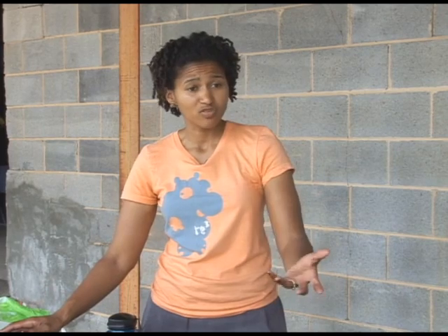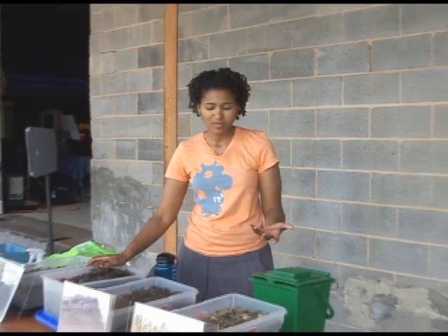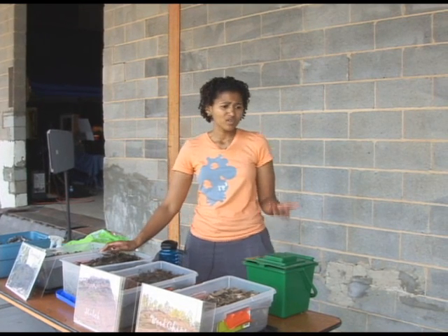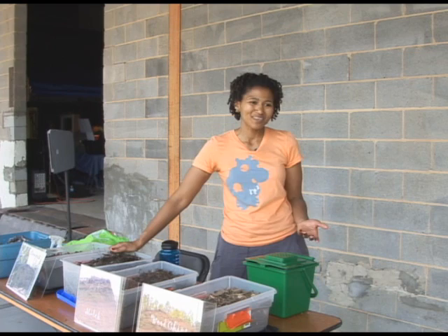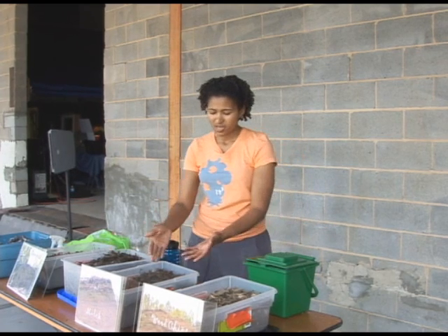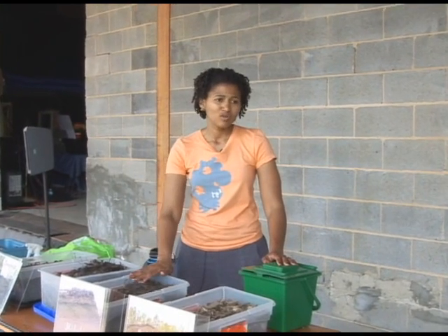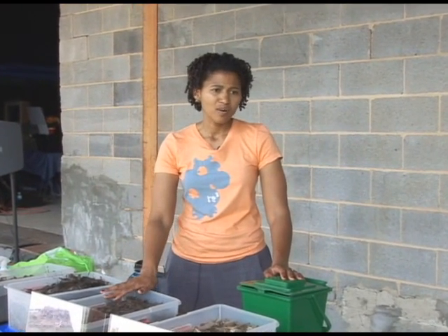I always recommend working with what you've got. In your case, you've got some really good sources because you have chickens as well as food scraps left over from your family. Other people might not be that fortunate — somebody in a new development isn't going to have a lot of leaves in the winter. On the other hand, my home is an older home and I've got lots of mature trees, so I always have oak leaves that I can compost.